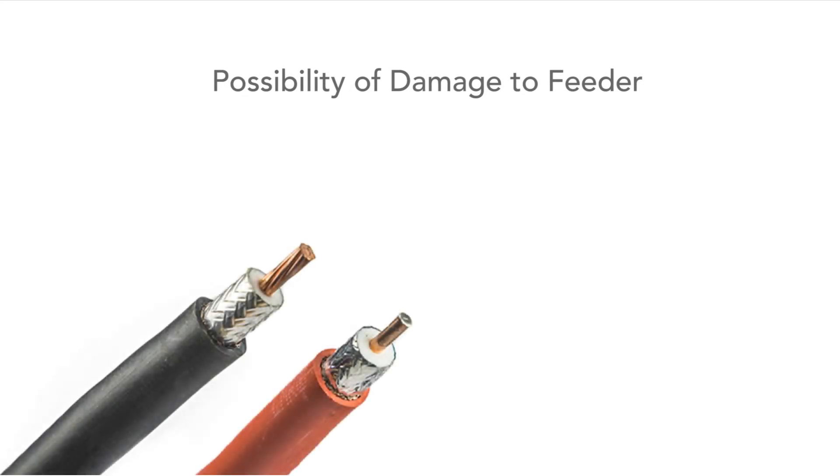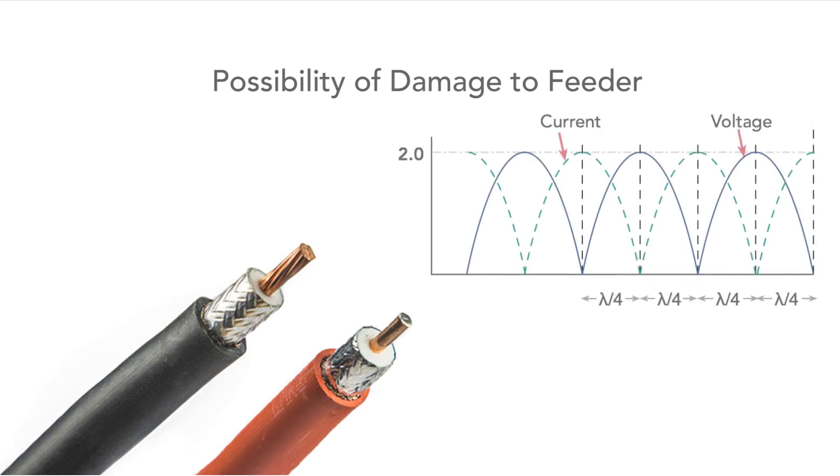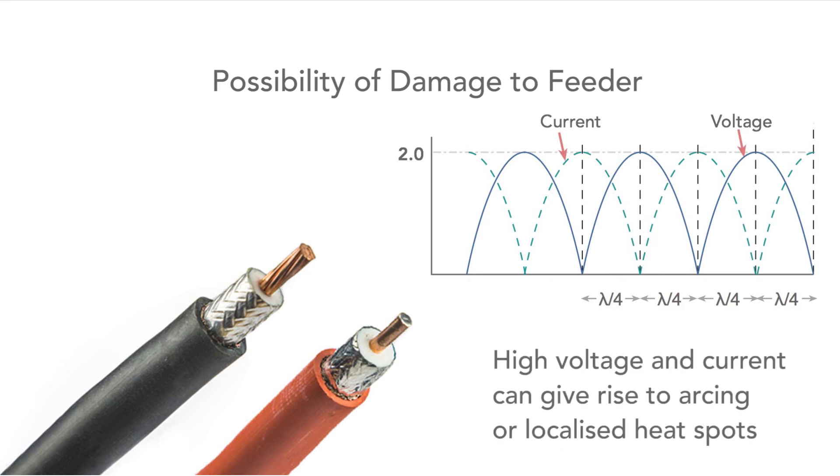The high voltages and currents in the feeder could also conceivably damage the feeder if high levels of power are being used. The voltage and current levels rise to twice the value of the perfectly matched case, and it could be that current hotspots occur, or the high voltages could cause breakdown. Although, if good quality coax is used and it's operated well within its specification limits, then this is unlikely to happen.